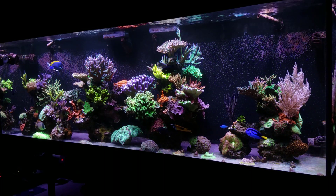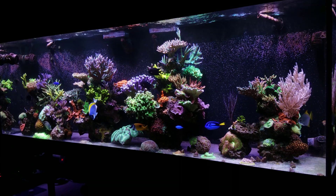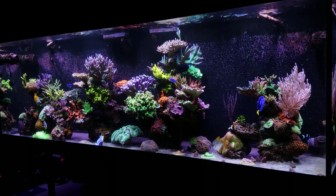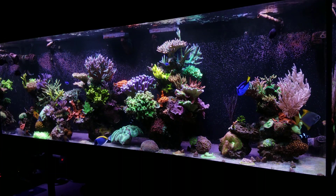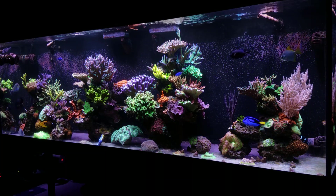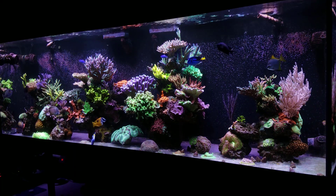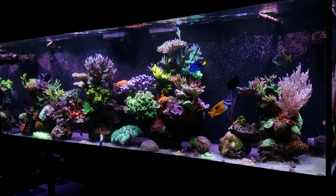The reason I talked about PAR and spectrum to prevent coral death is sometimes people buy really cheap lights that either don't put out enough PAR, meaning the coral is just not getting enough light in general, or they just don't have the right spectrum. Maybe they're using a plant bulb or something they picked up at the LFS and didn't think about the overall spectrum. So make sure you have the right PAR intensity and spectrum with color wavelengths to produce the proper light for your corals so they don't die.